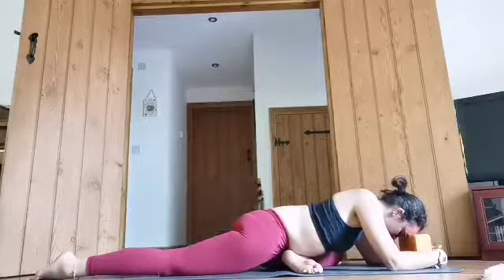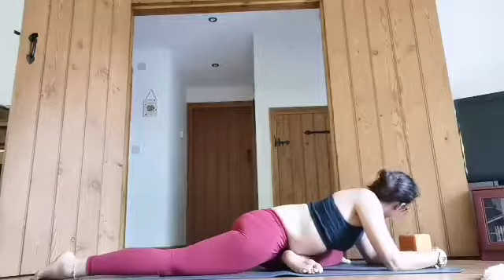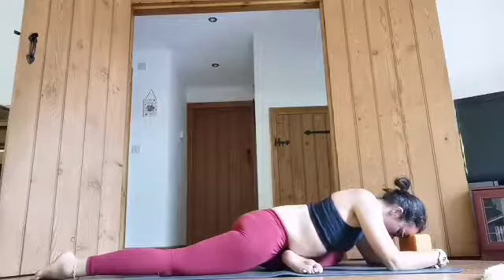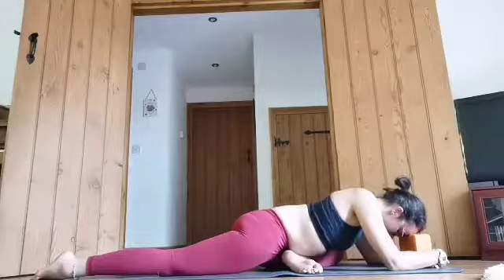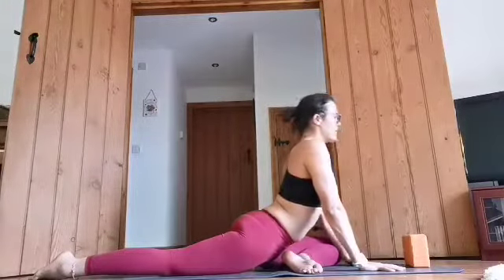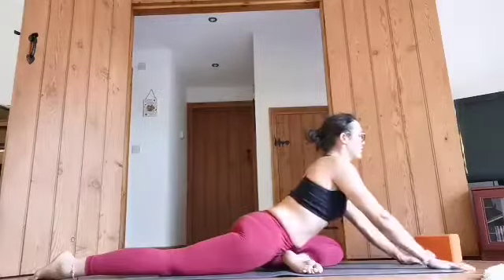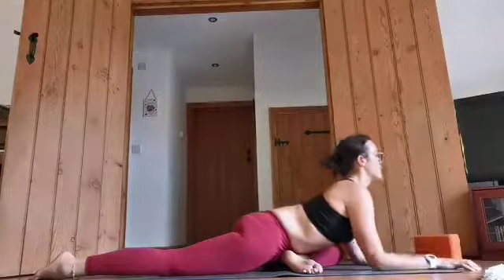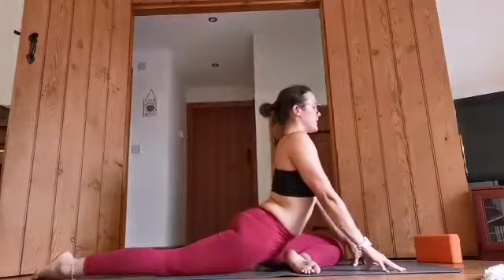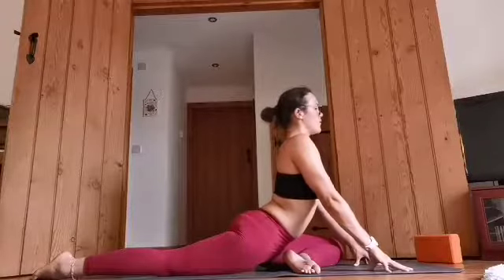One more breath there. Forget goat yoga — it's like cat yoga today. One more breath there. And then from here we can enjoy a nice back stretch. So we bring the hands in and then we lift the chest and look forward. If it feels too much, we can take the hands further forward just to reduce the stretch. Some people this might be enough — just easing it back. Keep pressing that right hip down into the floor. One more breath there.